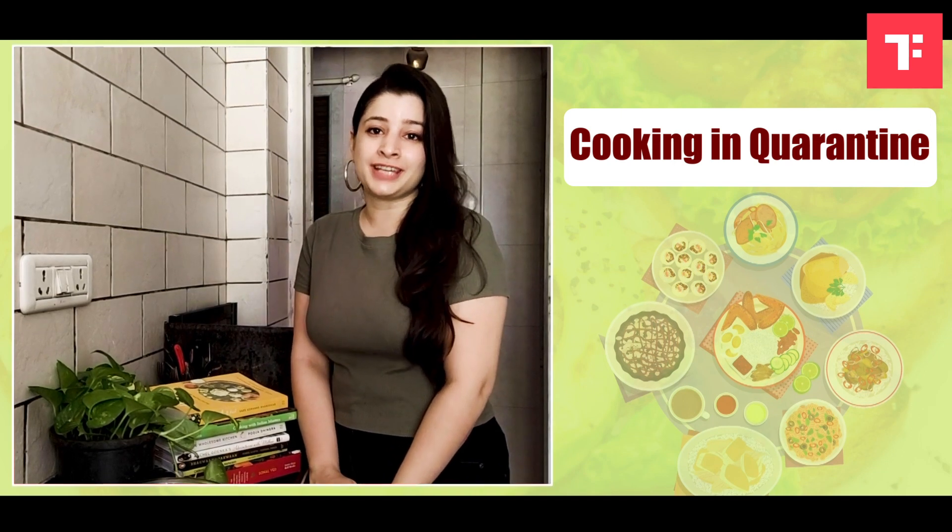Hi guys! I am Natasha Gandhi and I am cooking in quarantine with Time School. The dish I am making today for y'all is no-bake breakfast cookies. So, let the cooking begin.